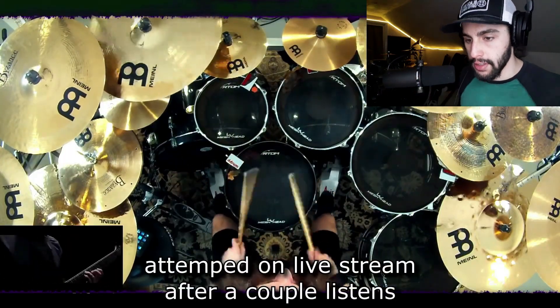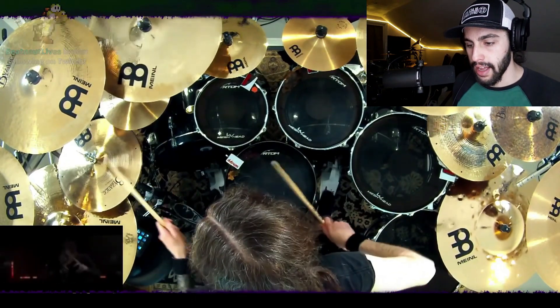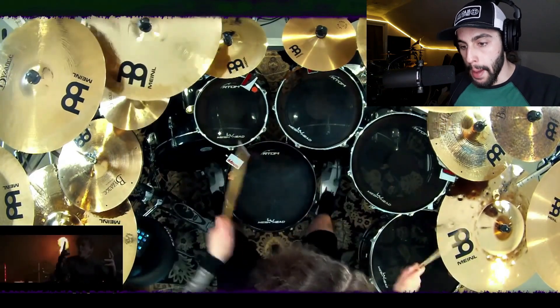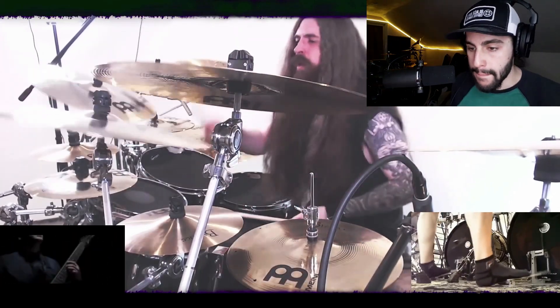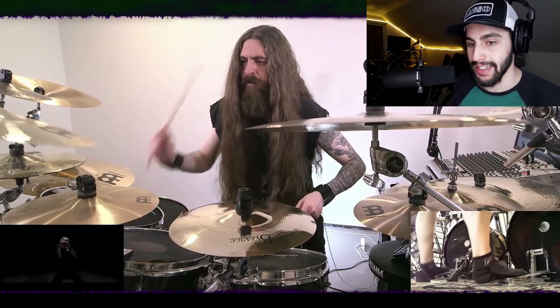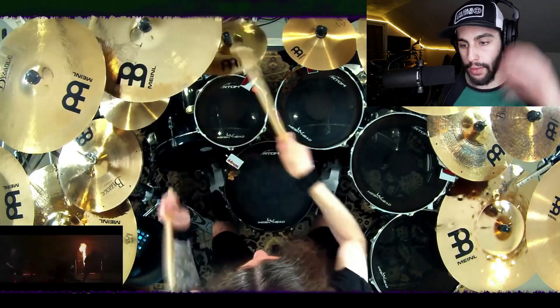He's so professional. Like, here's the thing — I know it's an electronic drum kit, but he hits with so much power. Watch his stick height, he's bringing it up there. And he is so focused right now. Yeah, he's just killing it.